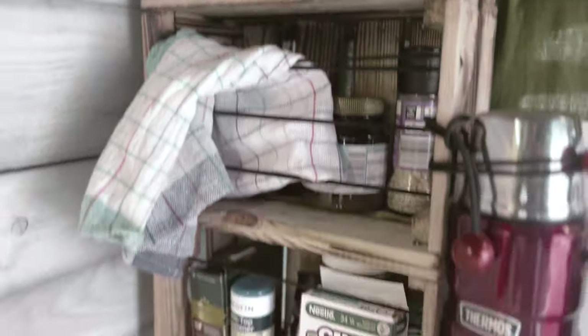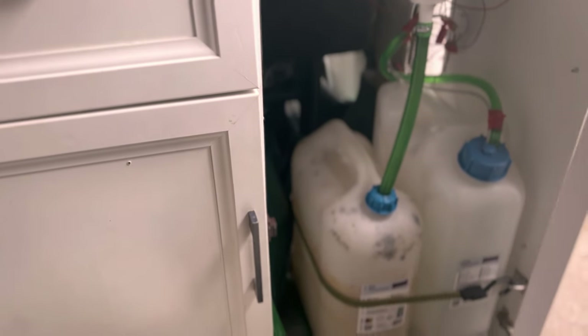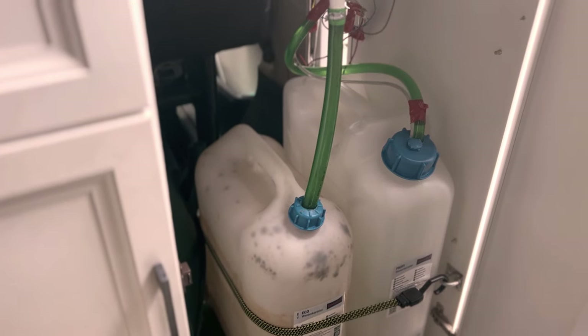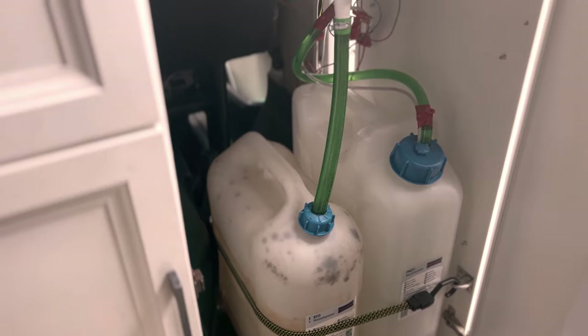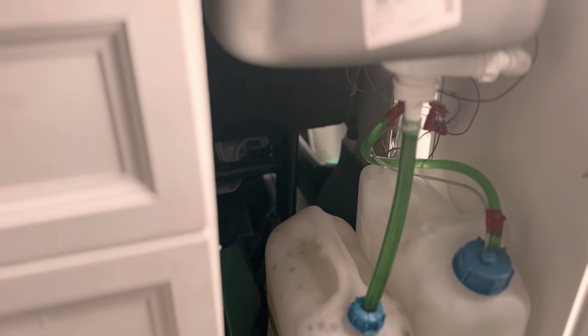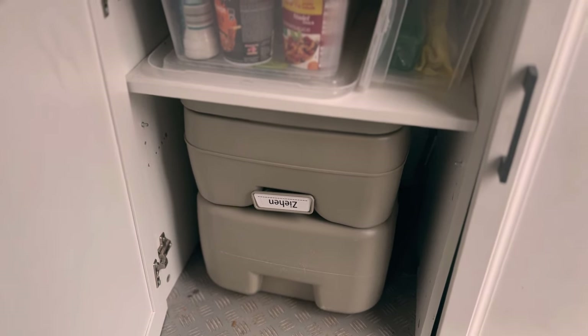Hier haben wir uns aus Baumarktkisten ein Regal gebaut, einfach Löcher reingebohrt und Gummis reingemacht – sehr viel Stauraum. Hier hängt noch der Thermosbehälter. Im Einbauschrank haben wir unser Wassersystem: Abwasser geht direkt in einen Kanister, und 22 Liter Frischwasser befüllen wir mit einer Gießkanne – mehr brauchen wir nicht. Tauchpumpe drin, einfach, easy, super. Hier unten ist unser Geschirr- und Geschirrkasten, alles drin was man braucht. Und hier unten ist unsere Camping-Chemietoilette.